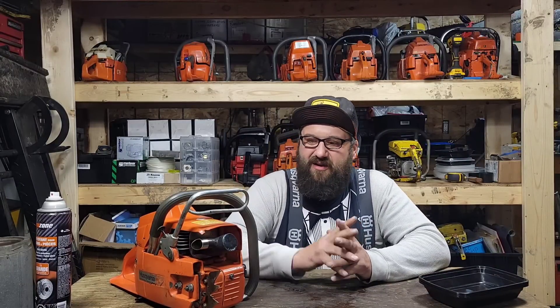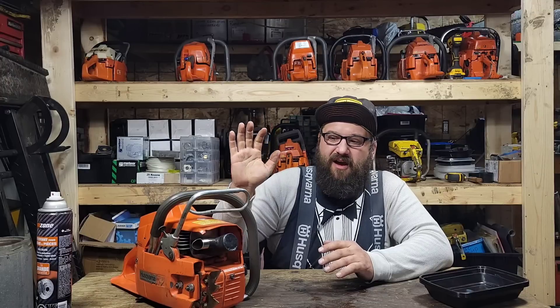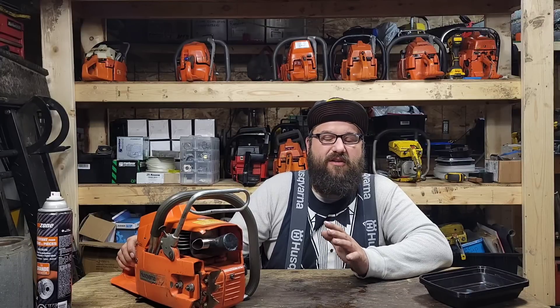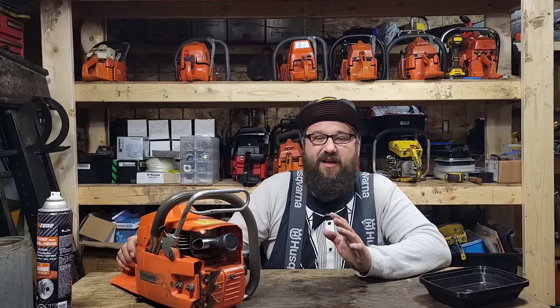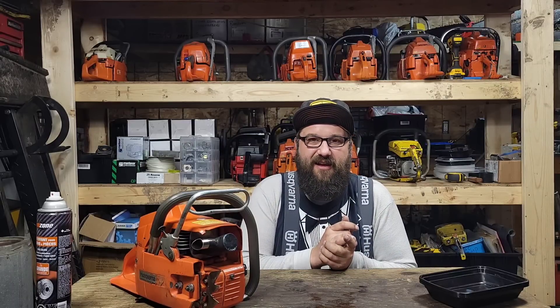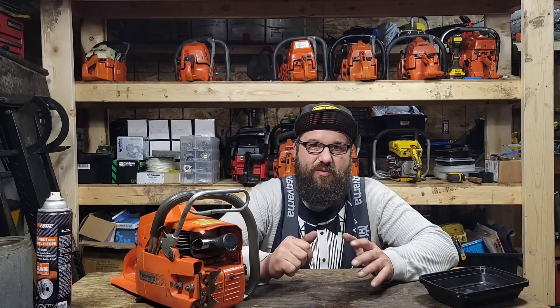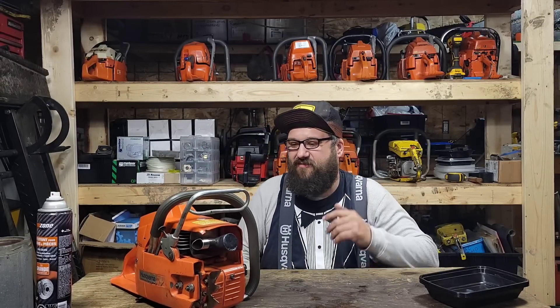Hey friends, got our 268 saw that we gave away, and I want to go over this thing and show you guys before I mail one away. The main thing is I want to look at the exhaust port, talk about what I did to it, what I didn't do, and let's look at the piston, the rings, and the plating. I figured this is the perfect saw to do it with because we built this saw together on the channel.